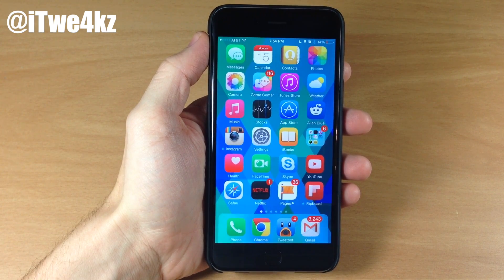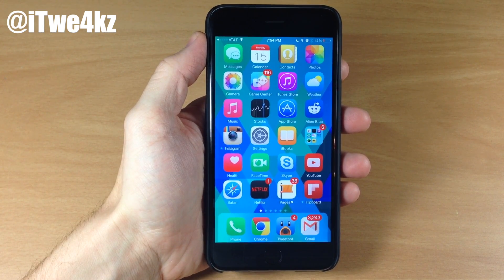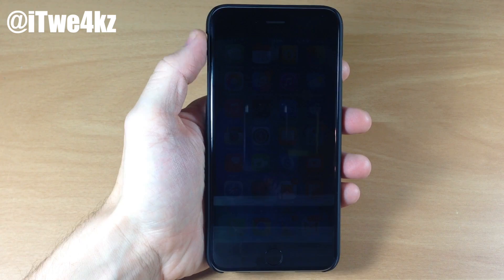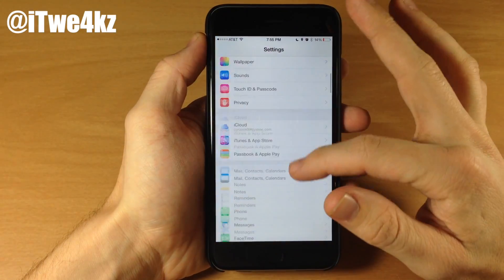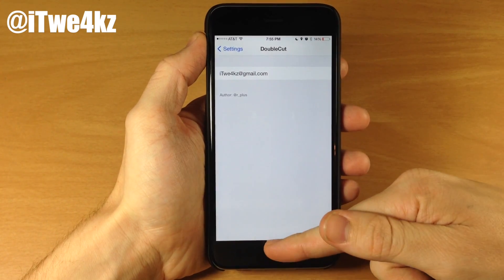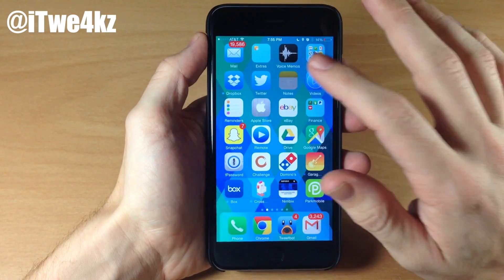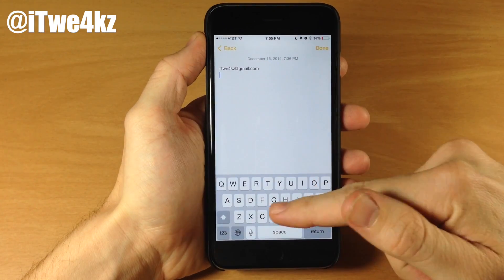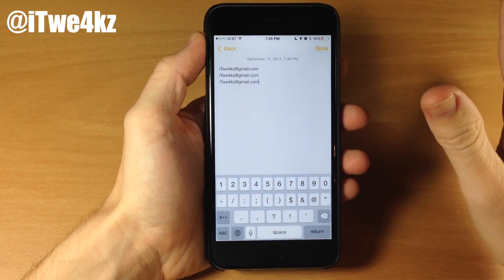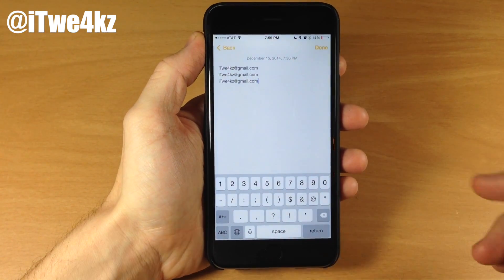The first tweak I want to talk about is called Double Cut. What Double Cut does is allow you to easily input your email address without having to type it out every single time — whether you're filling out a form or signing up for something. You go into Settings, scroll down to Double Cut, tap on it, and type in your email address. From that point on, all you have to do is double tap the at symbol twice and it's going to input it. Really as simple as that — very simple but extremely useful.